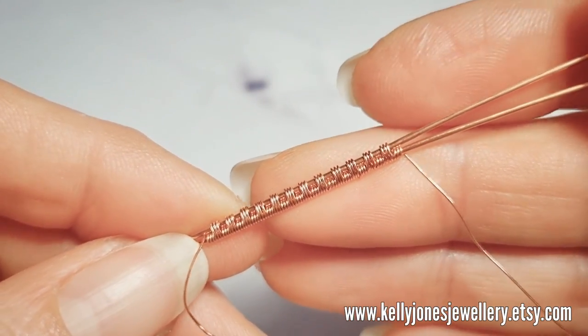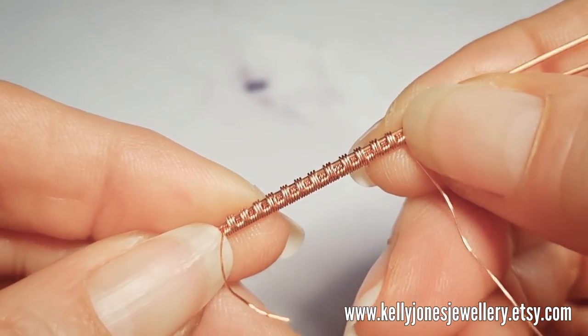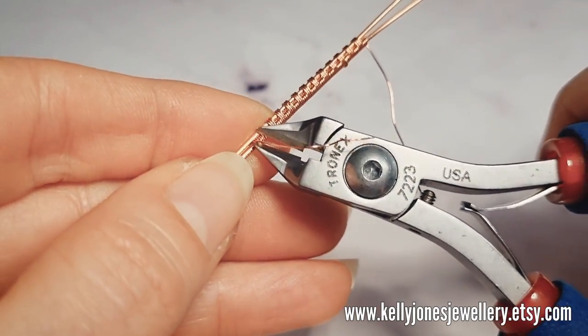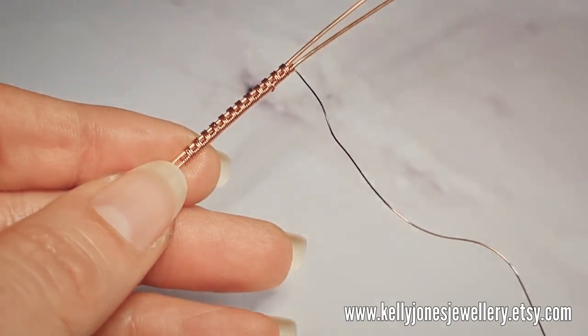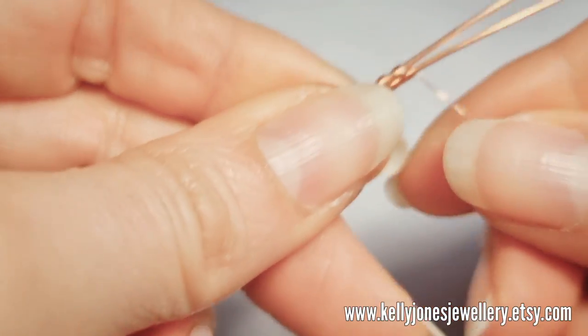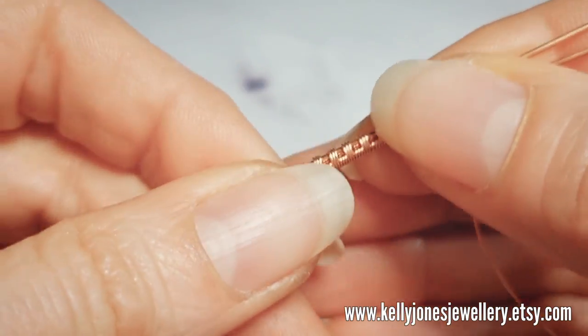I've done 12 repeats of that and I think I'm going to stick with 12 because I wanted an inch of weave, and that's an inch there. So 12 repeats of that weave. I'll cut that from the beginning, making sure it's all pressed together.